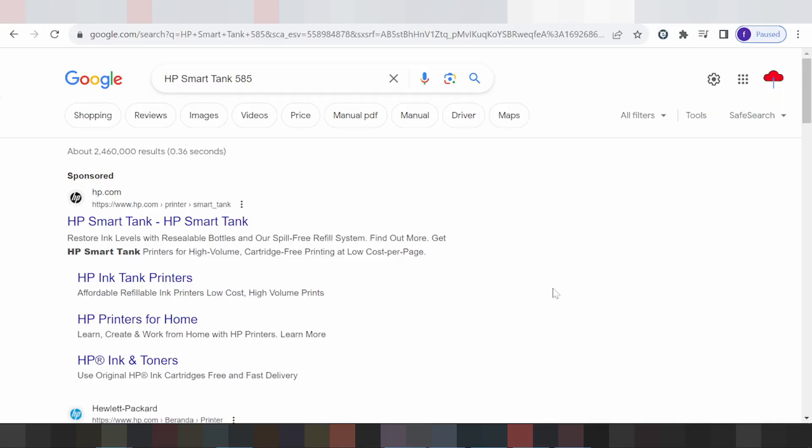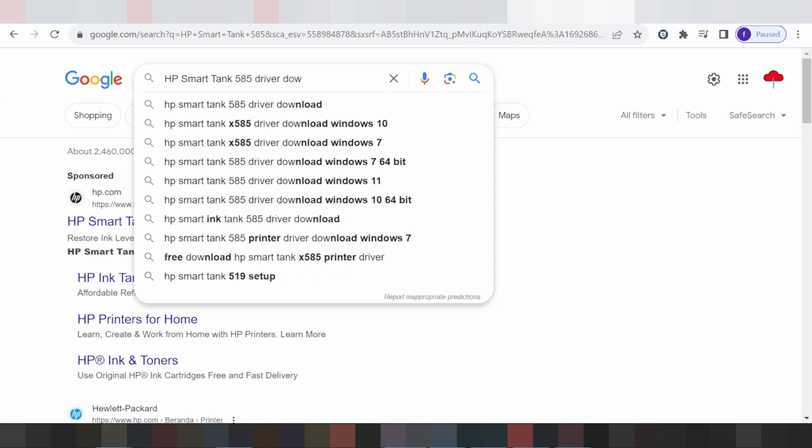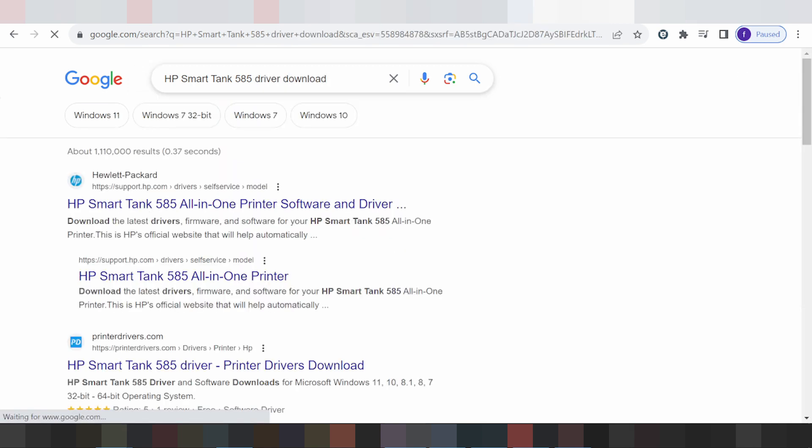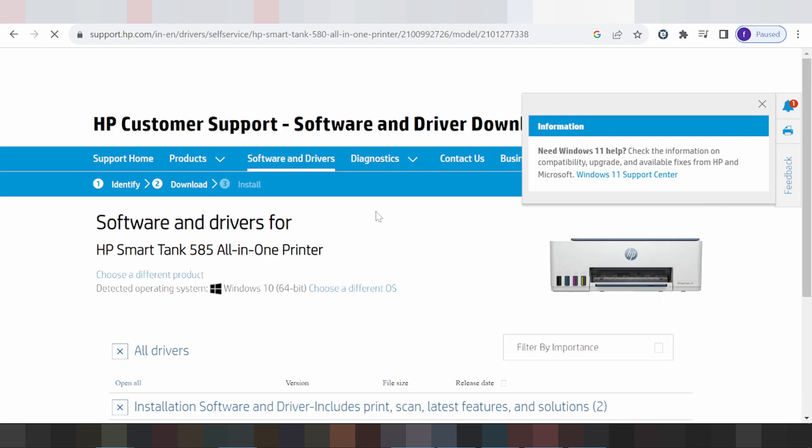Hello everyone, welcome back to my channel. I have a new download driver for XP smart printer. For the serial, you type here the driver to download. I am sourcing the official website for you — the official website, not a virus, and easy to download. The official website is xpsupport.com.